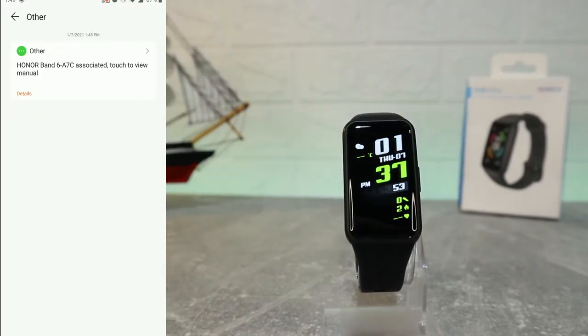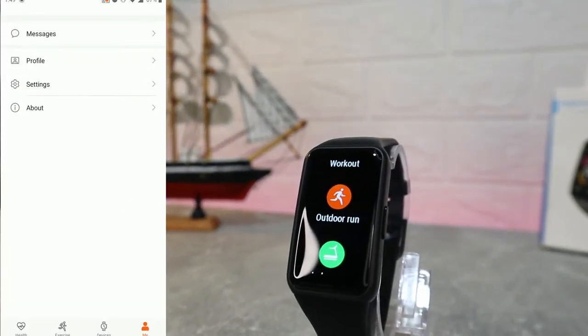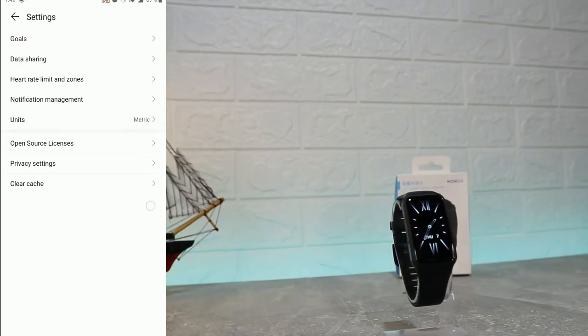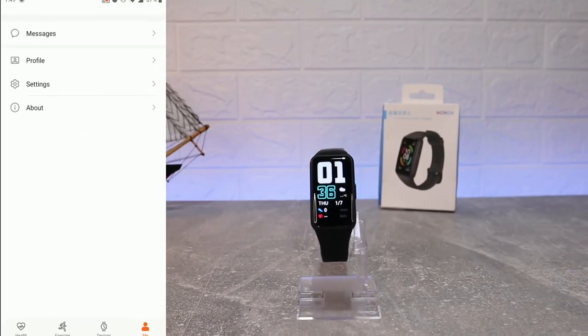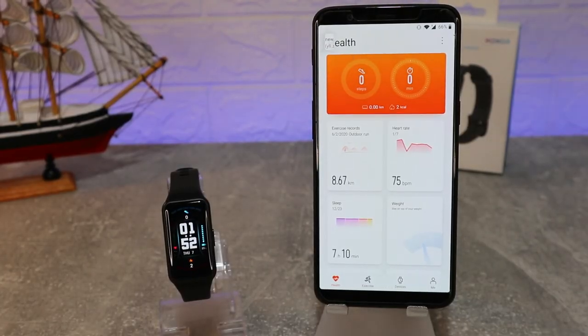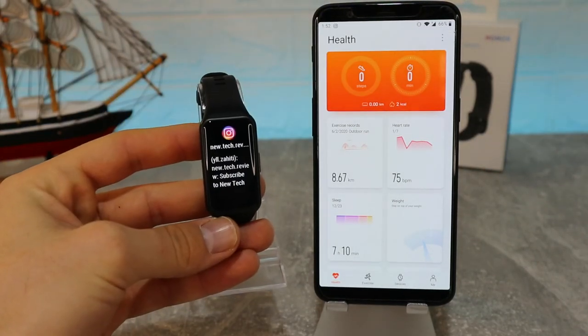On the fourth page, we have the profile section. Starting with your profile data, then goals, data sharing, heart rate limiter, notifications, units, open source license, privacy settings, and the About section.